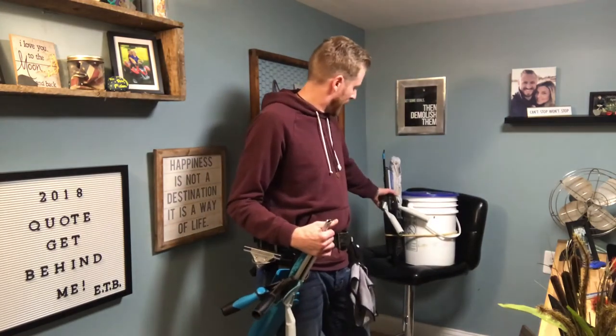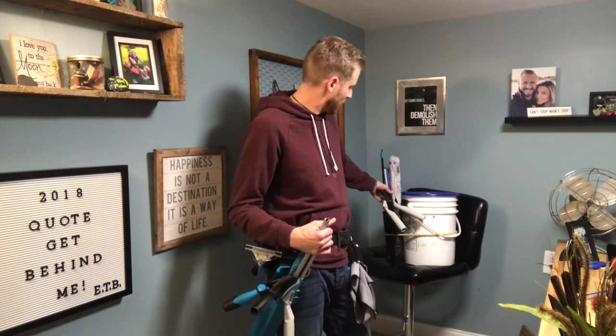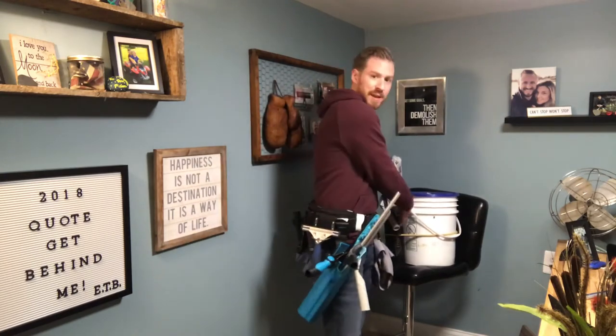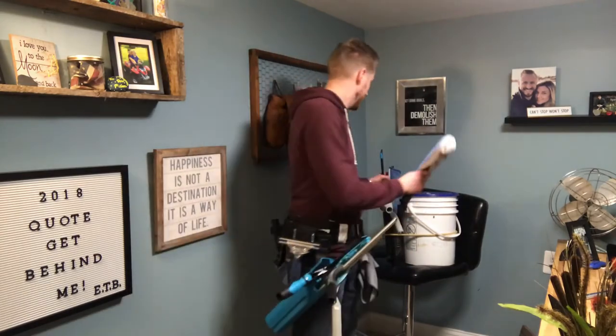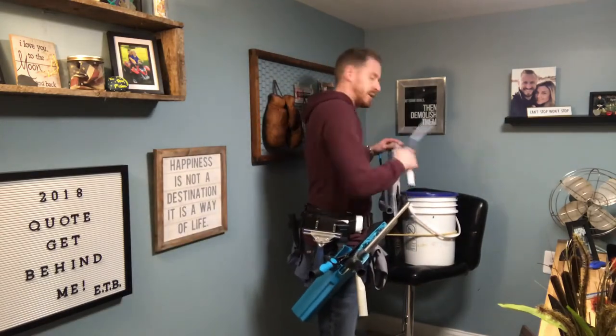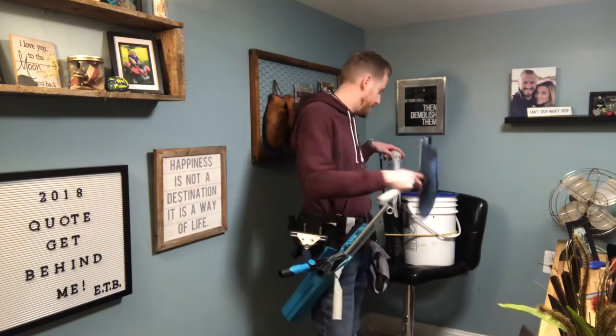What I did is I put a bucket on a belt to keep me another more abrasive scrubber in there, which is really, really nice. Then you always got the trusty wagtail baby in there.